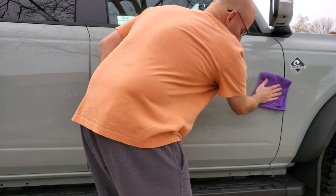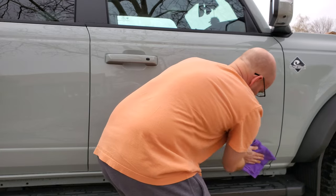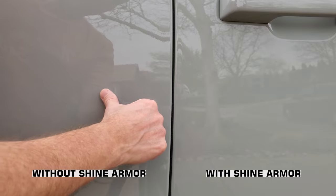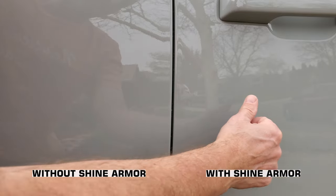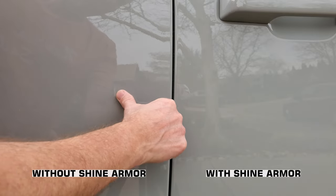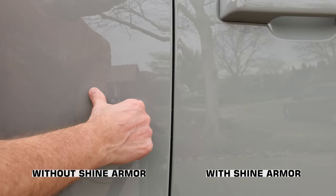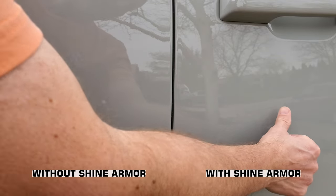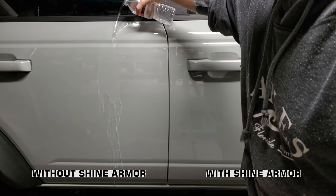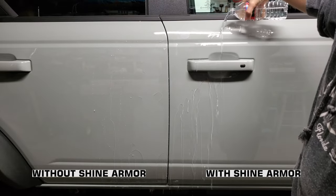This does seem like the easiest on and off application I've run across, which makes you wonder how well it's going to work though. I think I've always subconsciously associated wax's difficulty to apply and remove with how much protection it offered. Are you an idiot? Scientific test number one: I ran my thumb along both doors. As soon as my thumb hit the Shine Armor door, it slid right across — no resistance. Remember, the Bronco still has the original ceramic coating on it, so the left door isn't completely devoid of protection. I waited the four hours specified in the directions before subjecting the Shine Armor to scientific test number two, the water test.